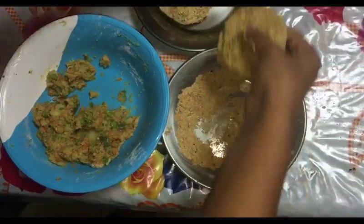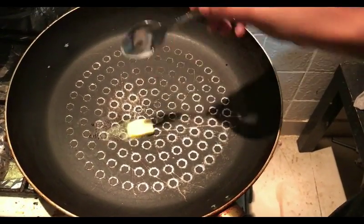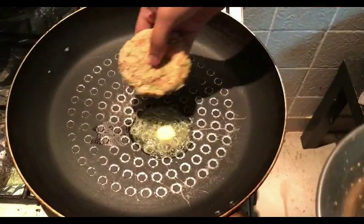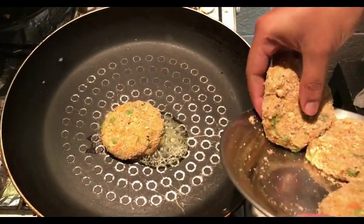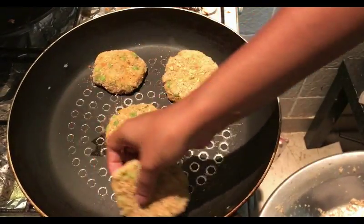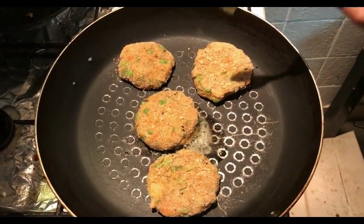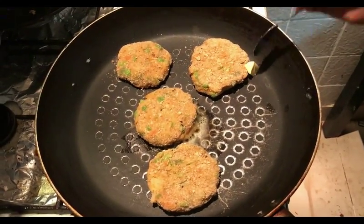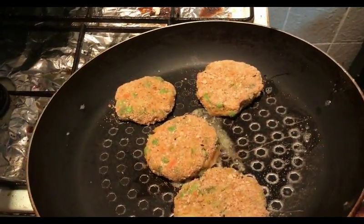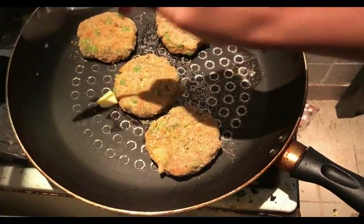Once the guests arrive, you can directly cook this and serve the burger hot. So I have made all the patties. Now we will shallow fry them. I am taking a pan and adding around half a tablespoon of butter and placing all the patties in. You can keep these patties in the freezer for 2-3 hours and take them out when required to make a burger. I am adding a little more butter to the pan so it will be nicely coated to the patties and we will get a crispy cutlet. You can make it crisp or soft as per your taste.